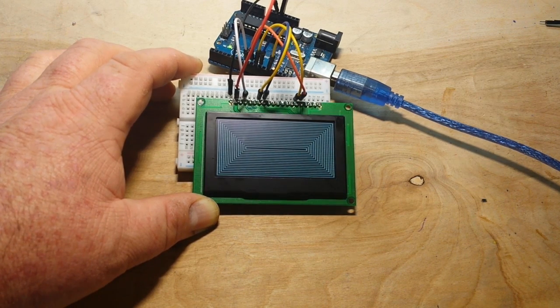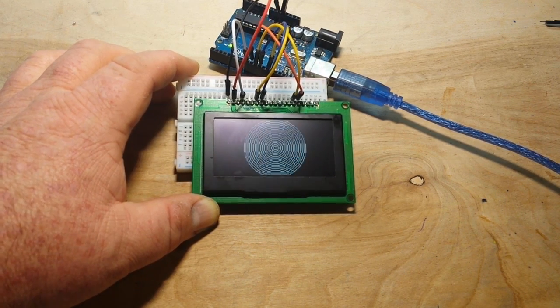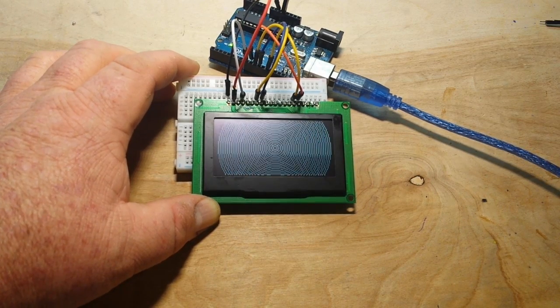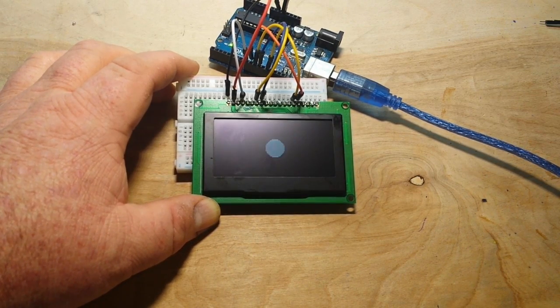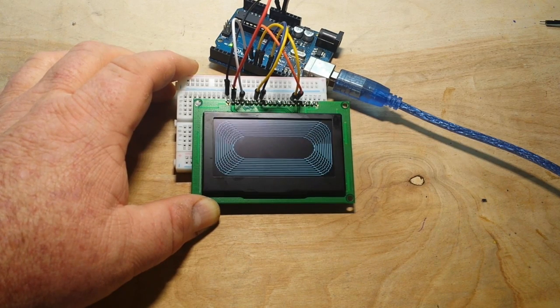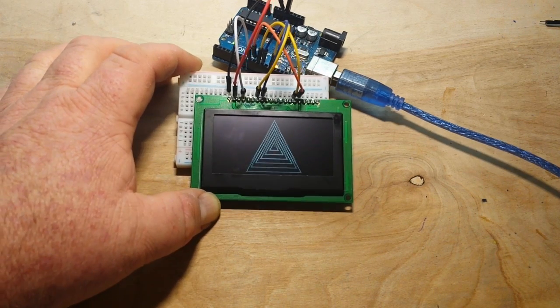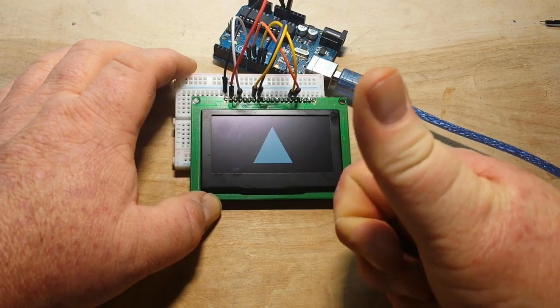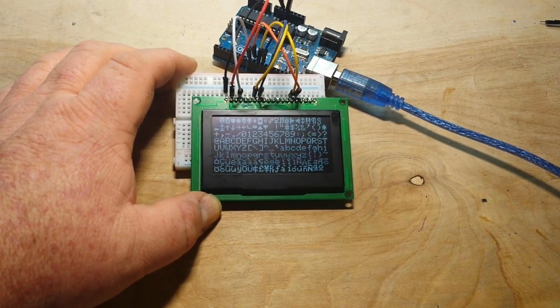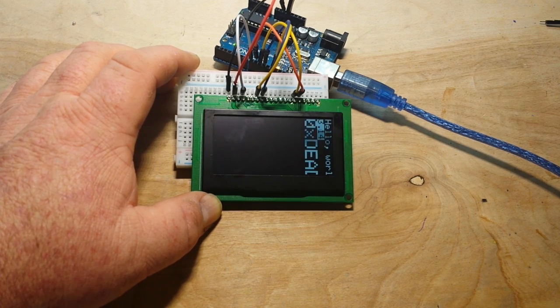This is a 3.3 volt device. There are level shifters on the board, so it's safe to drive it from any Arduino — no problem there. For the driver, that U8G-Lib — screw it, forget it. Download the Adafruit SSD1325 driver and you will have no trouble whatsoever. This works exactly like the little 0.96 inch OLEDs we've all used in the past, only it's bigger — and that's a plus. Because if you have geriatric eyes like me, seeing things bigger is much better. You can rotate it around, you can do whatever you want with it — it's really nice.